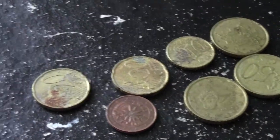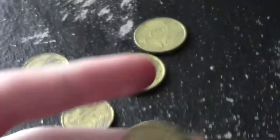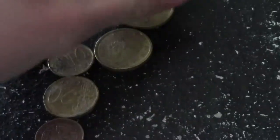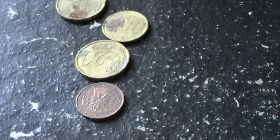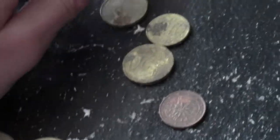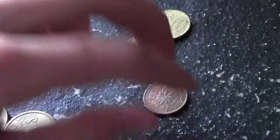So today I'm going to be talking about Euro coins. This is a new series I wanted to start about foreign coins. Today's going to be about Euro coins, and then next time it's going to be about English Pounds, and then maybe Zimbabwe dollars.